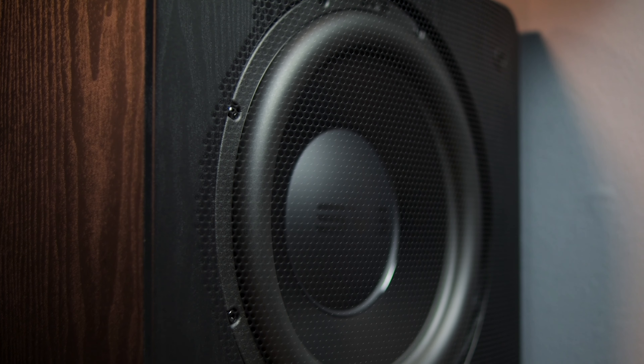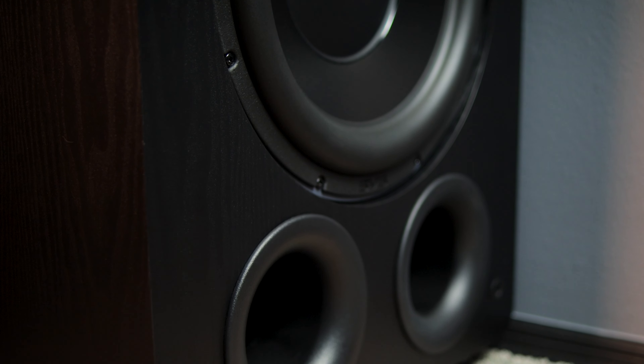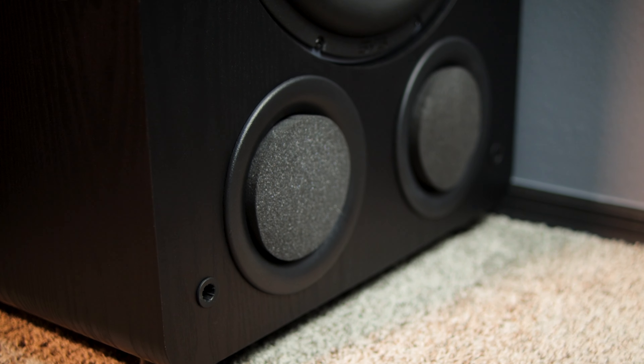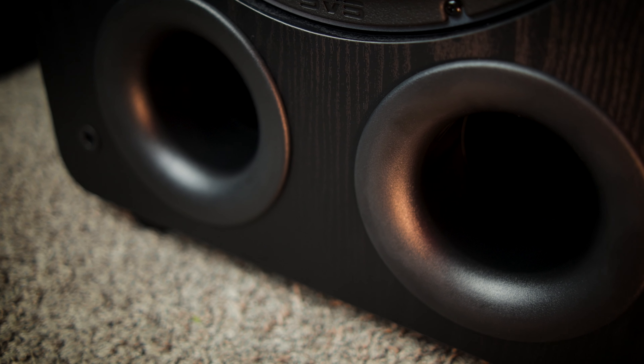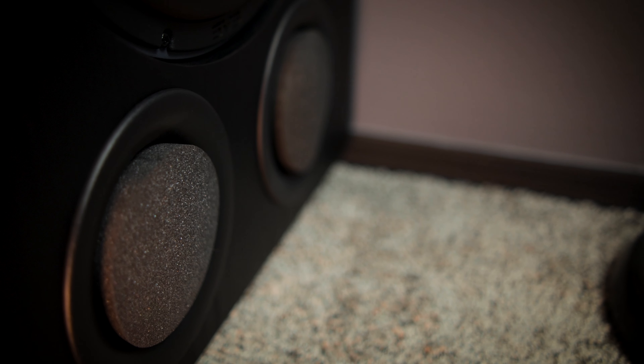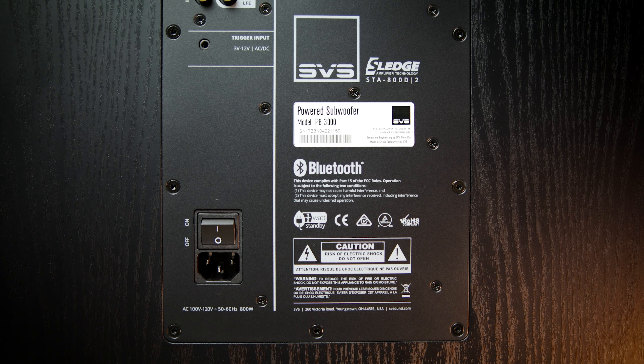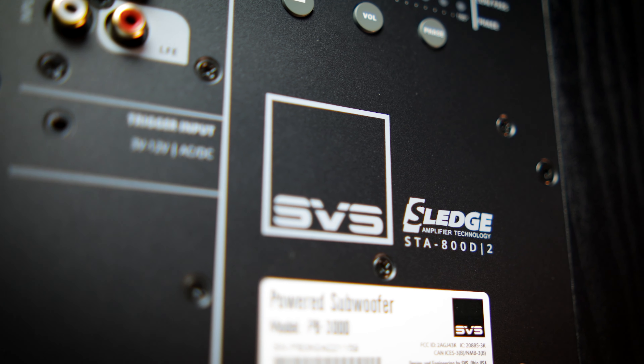I want to start out this review by going over the tech specs, which I actually covered in my PB3000 unboxing video already. The PB3000 features SVS's new proprietary 13-inch high-excursion driver, along with dual 3.5-inch ports, which can be plugged with the included port plugs if you want to run the sub in sealed mode. The frequency response in standard ported mode is 16 Hz to 260 Hz plus or minus 3 dB, and in sealed mode, you're looking at 18 Hz to 260 Hz plus or minus 3 dB. Driving that is an 800-watt continuous, 2500-watt peak Class-D Sledge amplifier.